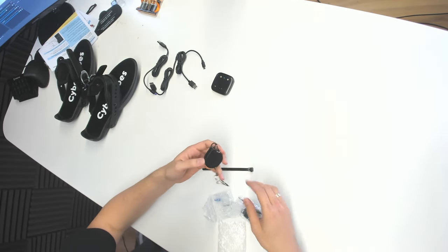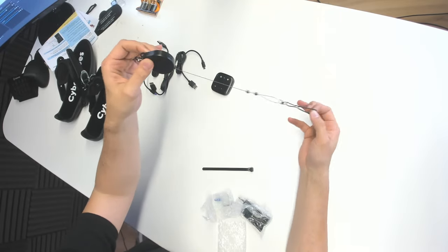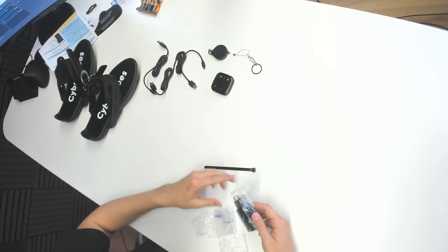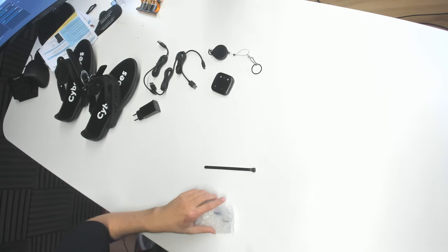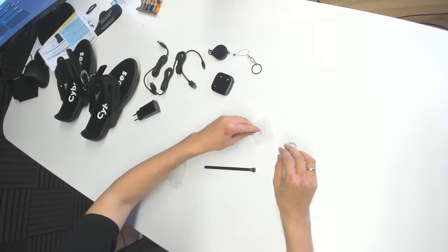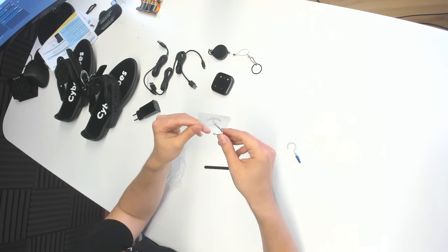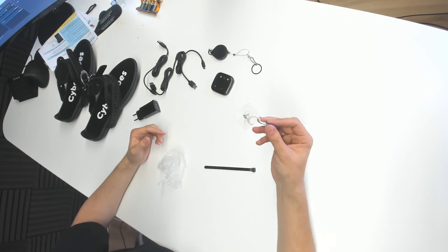Then we have this — it's pretty interesting. This is some kind of cable management system. You attach this to the wall and the other parts to your cable, and then your cable will float in midair thanks to this system. I'm going to try this out of course. Then we have USB sockets to charge your Cybershoes — nice that they added this to the package. Then we have hooks: one that you put directly into your wall and another that you can glue to the wall if you want. I'll probably use the one you put into the wall — that seems more stable. But nice that you have the option.